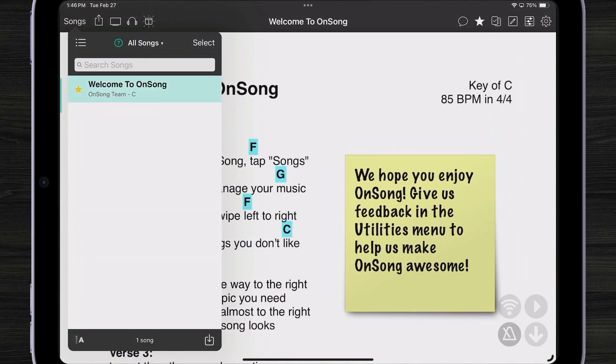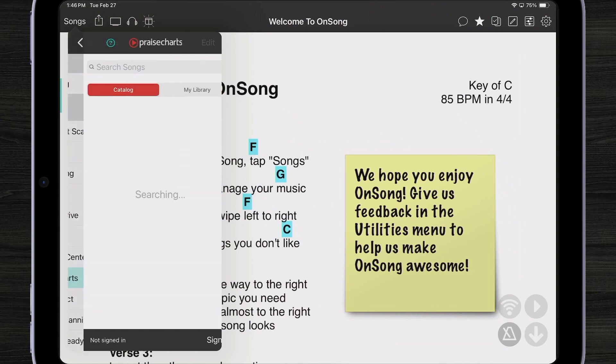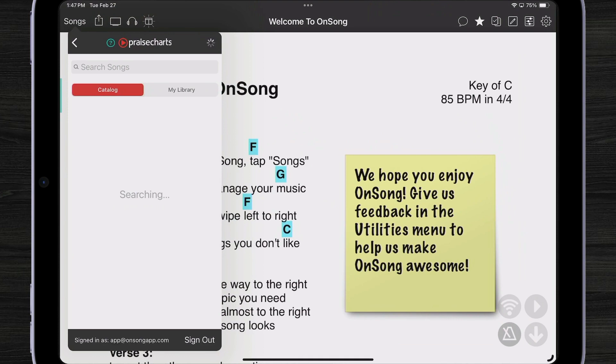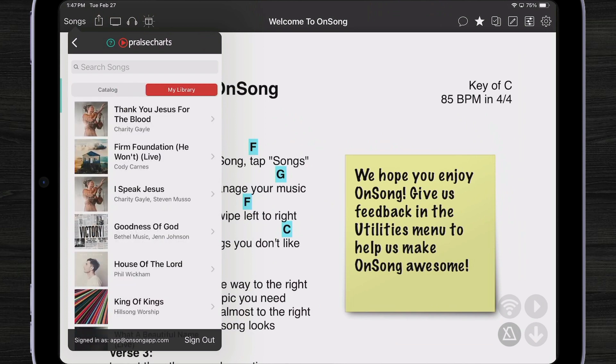I'm going to go into my songs. I have a blank library so we have lots of room to improve, and I'm going to import some charts. I'll go into PraiseCharts. PraiseCharts is great because they have not only chord charts in various formats like PDF, but also multitracks to go with them. I'll go to my library — these are all things I've already purchased. There's a good chance I have some backing tracks for House of the Lord or Goodness of God, so let me check those.